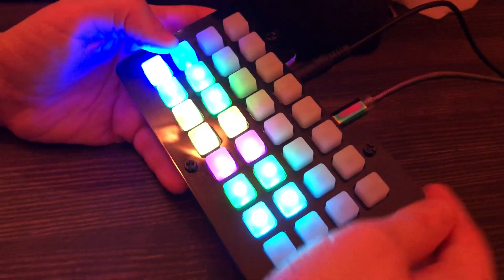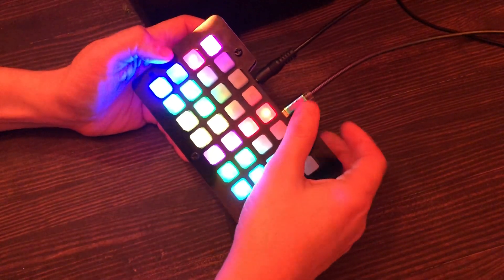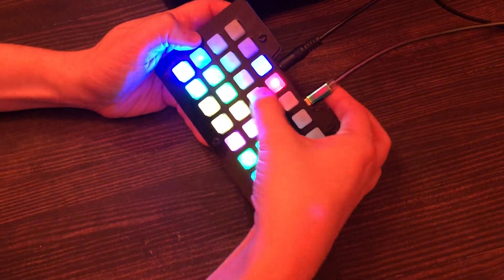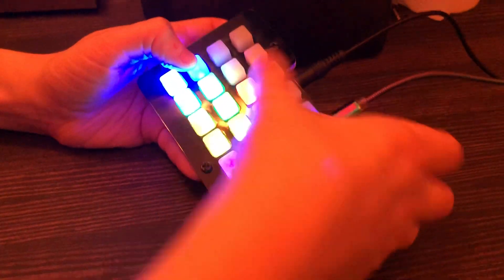You can put it into write mode and select eight different drum beats. Then you can select maybe a clap, put that here, maybe put one here.